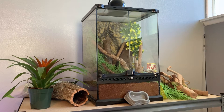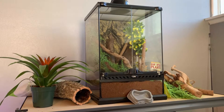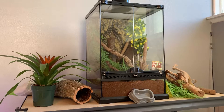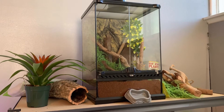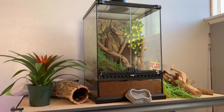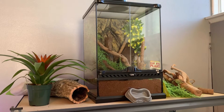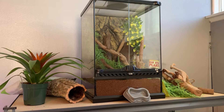Hey guys, welcome back to another video. Today we're going to be making some changes to our terrarium. I set this up a while ago and was planning on getting a giant day gecko, but they're kind of hard to find. I decided to change my mind and just get a crested gecko for this tank. Today we're changing the tank up a little bit, adding some live plants, new wood, and other stuff like that.